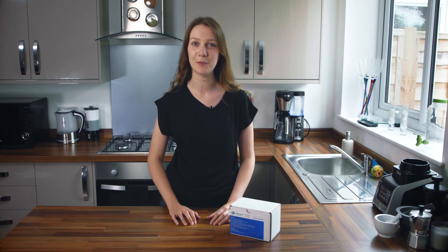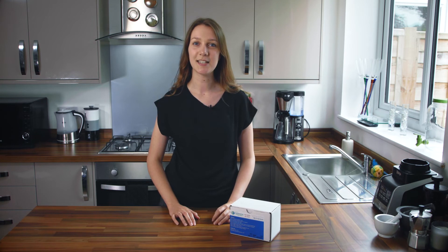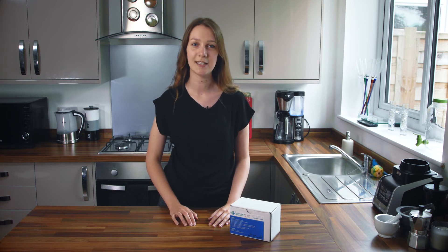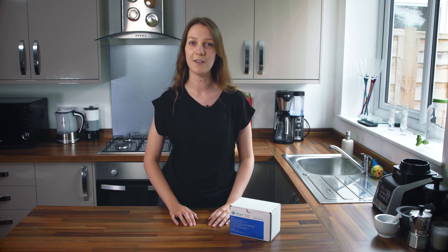Hi, I'm here to talk you through the preparation and performance of a postal breath test kit. This kit is for the detection of small intestinal bacterial overgrowth or SIBO. This test measures the levels of hydrogen and methane in your breath, gases which are produced by intestinal bacteria. By measuring these gases over different time points it gives us a really good indication of whereabouts in your gastrointestinal system these bacteria are and if there is an overgrowth.